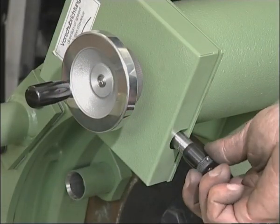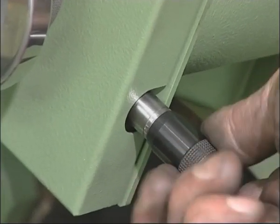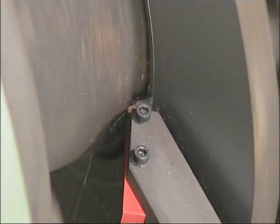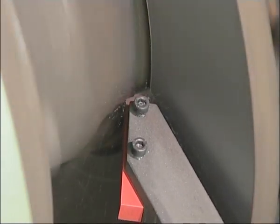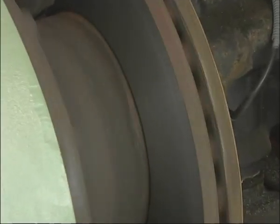The steplessly adjustable tool feed enables machining of the discs in the shortest time, increasing productivity and lengthening the working life of the cutting tools. A stable tool slide, specially developed turning tools, the variable feed and the renowned HUNGER quality guarantee an excellent result that in terms of surface finish and parallelism is in no way inferior to that of new discs.